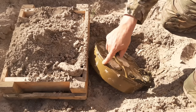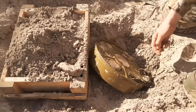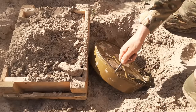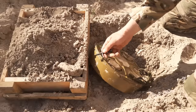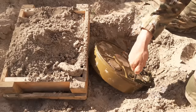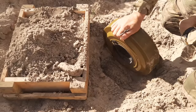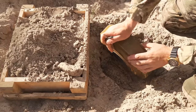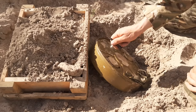M means that the casing of the mine itself is metallic. There is also version P, where the case is made out of thin plastic, which is much better because it's much harder to detect with metal detectors. There are also some very odd versions that are pure pressed plastic with some glazing, but the P and M versions are the most common.